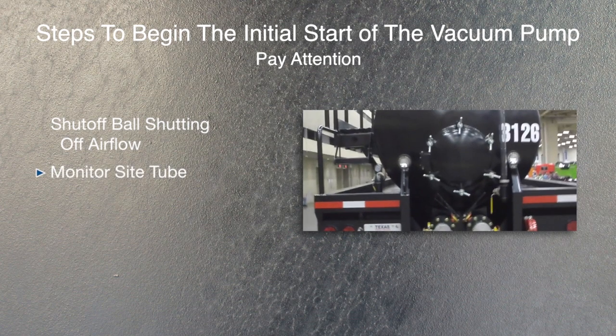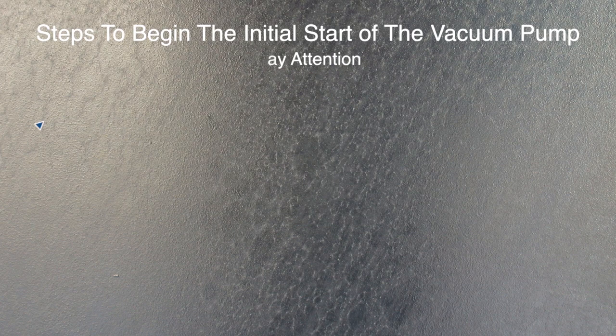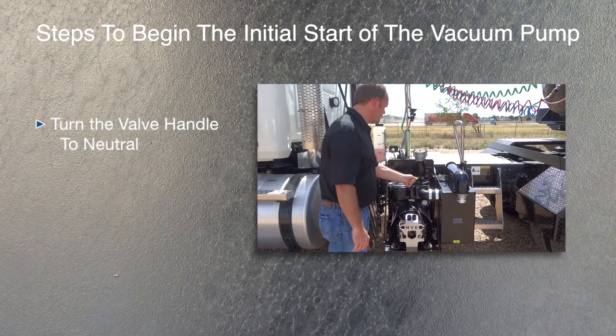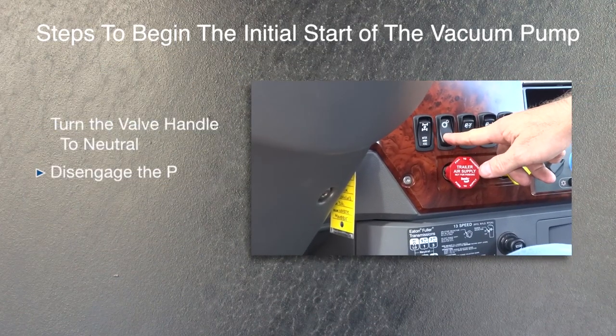Monitor the site tube or float level indicator to determine the load level in the vacuum tank. Once the vacuum tank is full or empty, turn the valve handle on the vacuum pump to neutral — this is the center position on the 4-way valve. Then get in the truck and disengage the PTO.